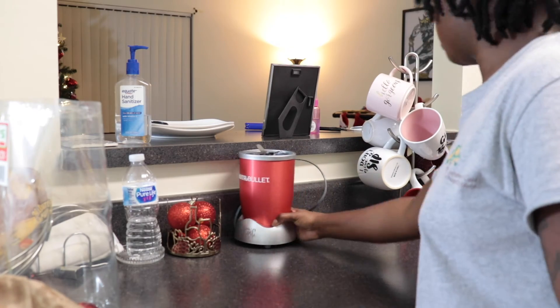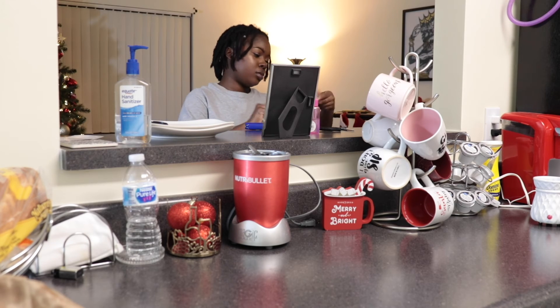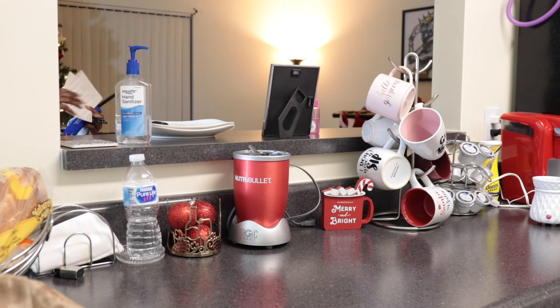I could have fixed that a whole lot better. I did not know it looked that bad until looking at it now with the cords hanging behind that NutriBullet, but I think I'm going to take it off the counter and put it below.